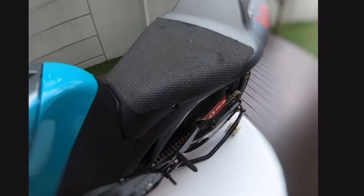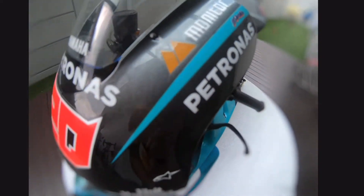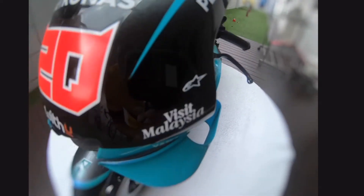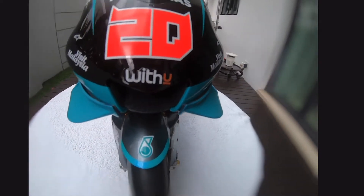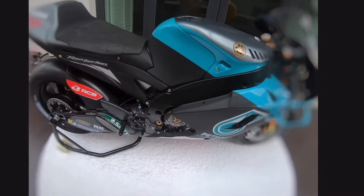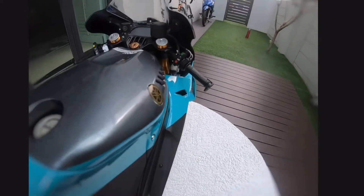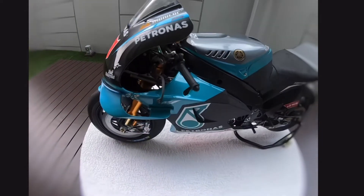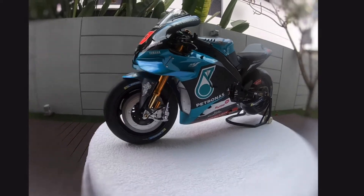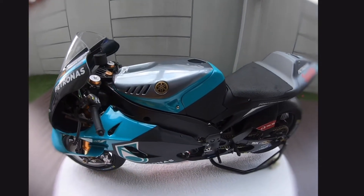Hi guys, in today's video we are going to be reviewing my dad's MotoGP Fabio Quartararo M1 model. This bike is a mini version of the M1 bikes in MotoGP — it has the same things that you will see in a MotoGP bike, except as a model.